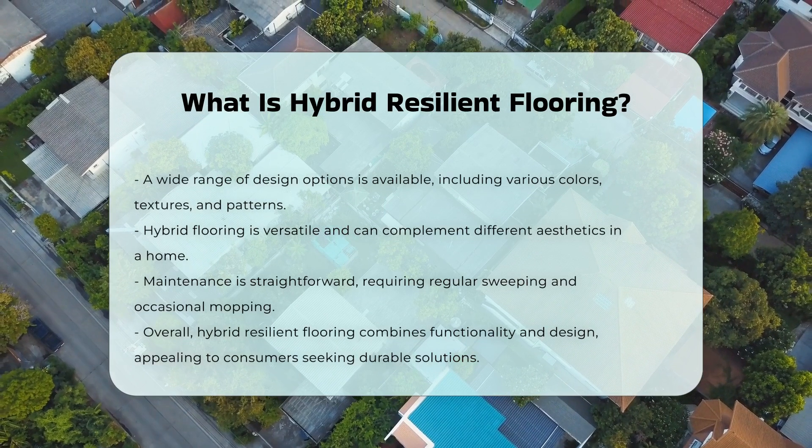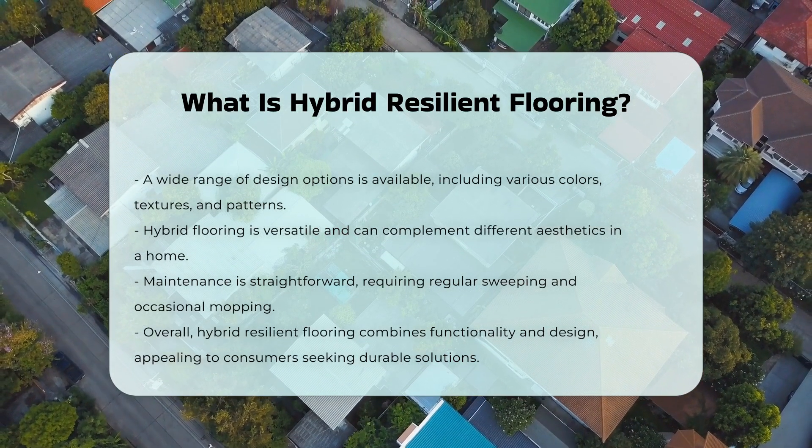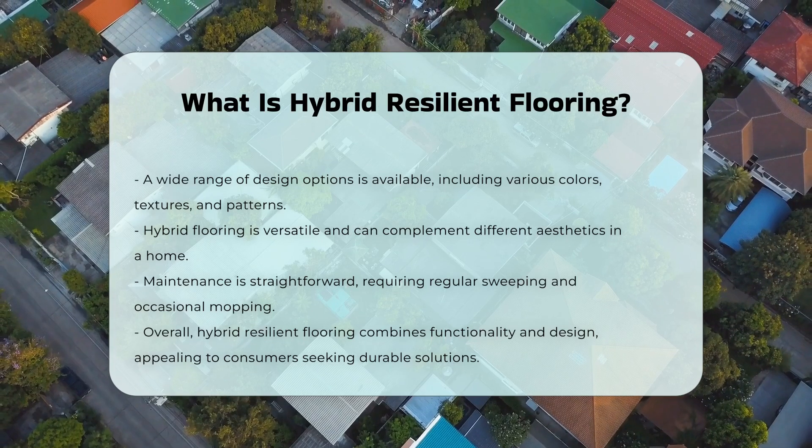Overall, hybrid resilient flooring represents a blend of functionality and design, appealing to many consumers looking for durable flooring solutions.